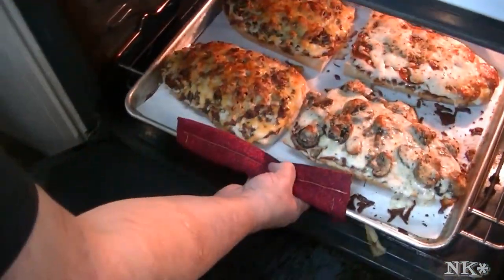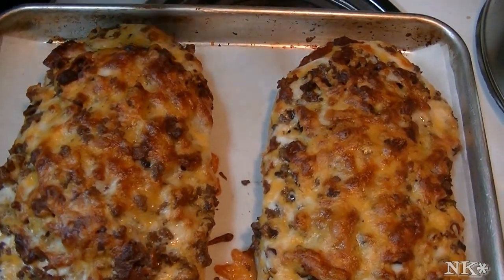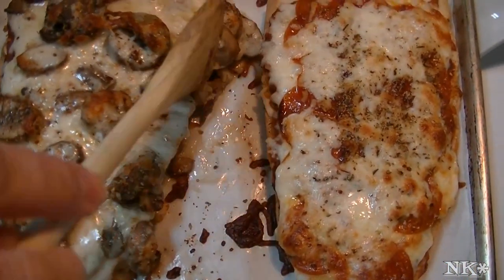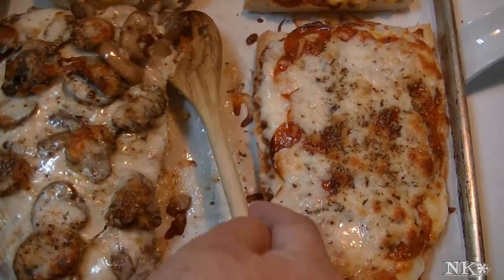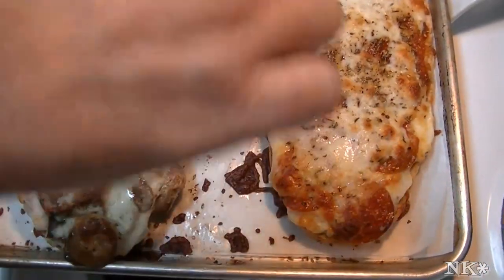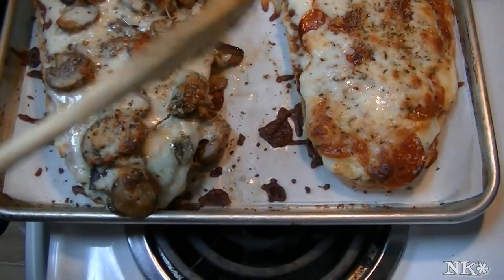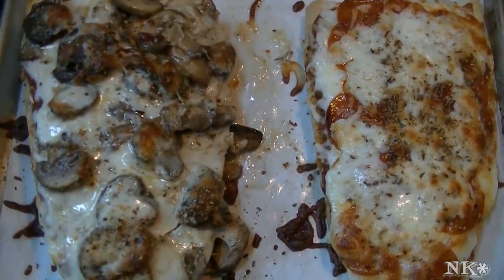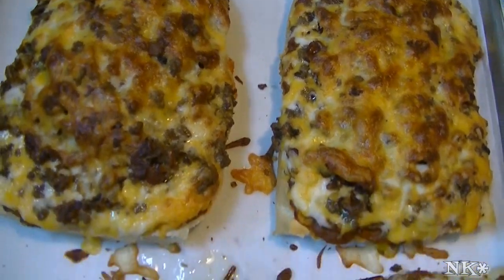Let's pull these out of the oven — look amazing, look at that! Now I'm gonna let these sit for about five minutes. We lost some mushrooms off this pizza — they just slid right off. That's easily fixed, mushroom landslide! We're gonna let these sit for about five minutes, I'm gonna cut into them and I'll bring you back a couple of slices of delicious cheeseburger French bread pizza.